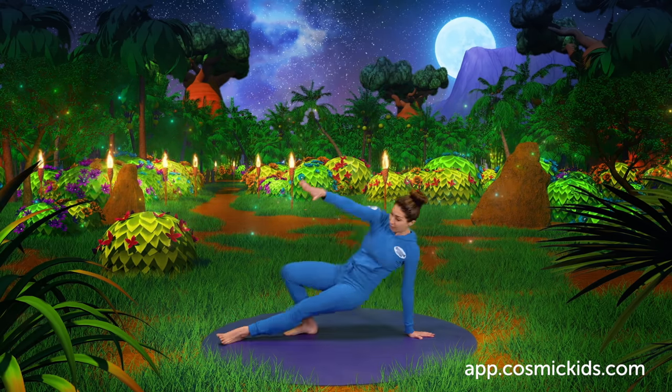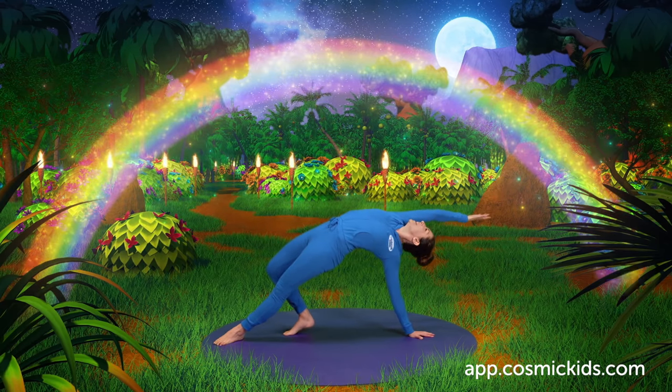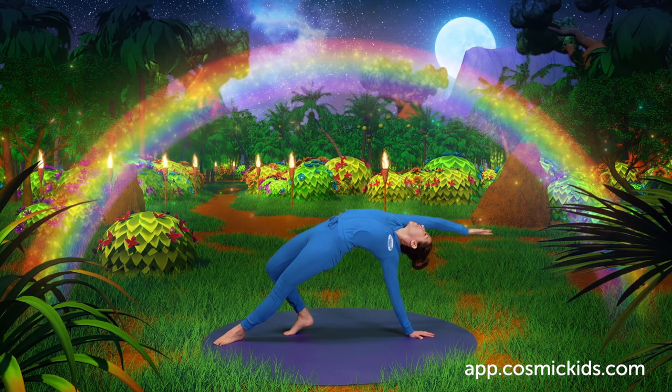Now we press into our feet, lift up our hips, as we sweep up into our amazing wild thing somersault pose. Woohoo!